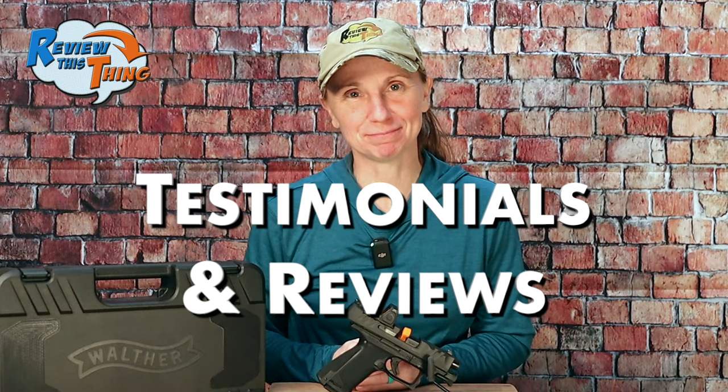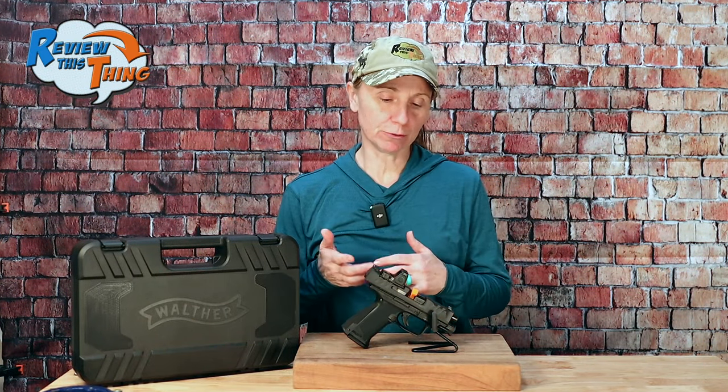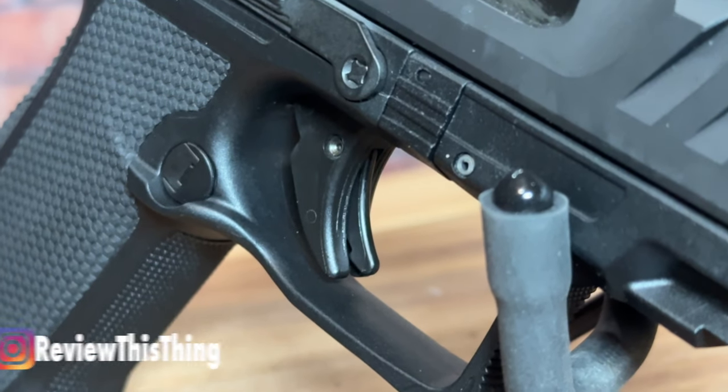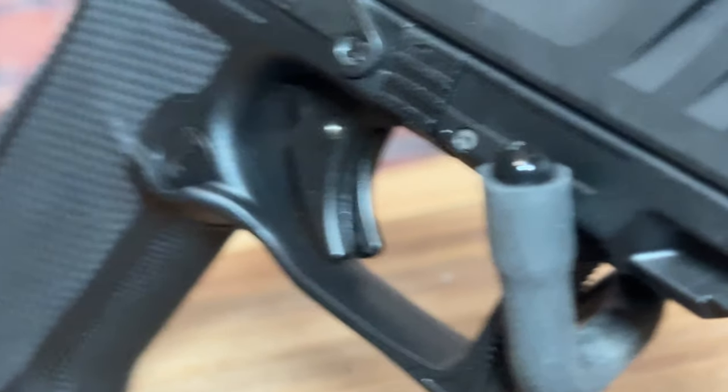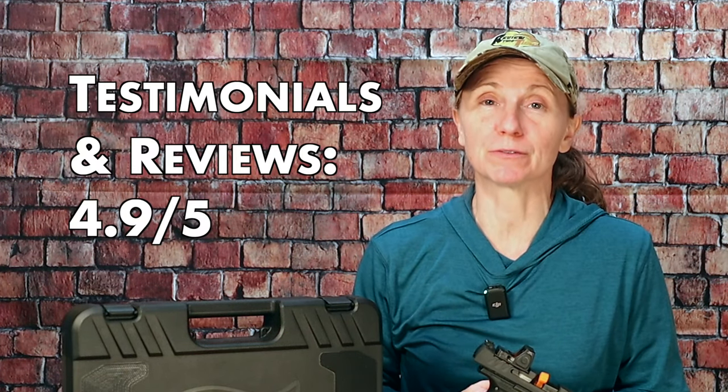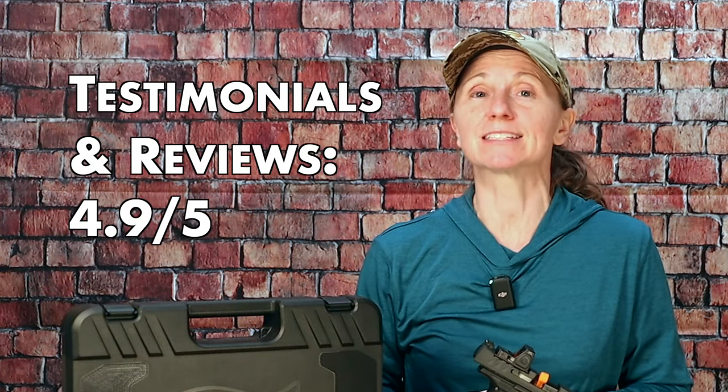Now onto testimonials and reviews. We found it challenging to find scored reviews, but the ones we found were extremely positive. There were only a couple of small complaints. The first was that someone said there were too many steps in the takedown for cleaning — we took it apart to check and it seems as simple as any other gun. The second complaint, which made me feel a little better, was about the trigger safety and its slim nature. One person said they noticed it after about 300 shots; I noticed it after probably 30 or 40. For testimonials and reviews, the Walther PDP F-Series gets a 4.9 out of 5.